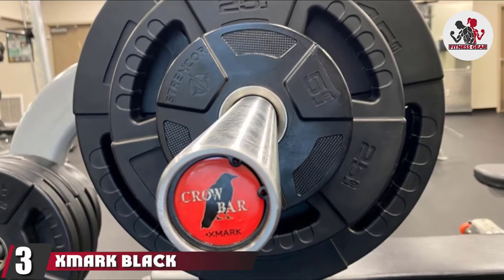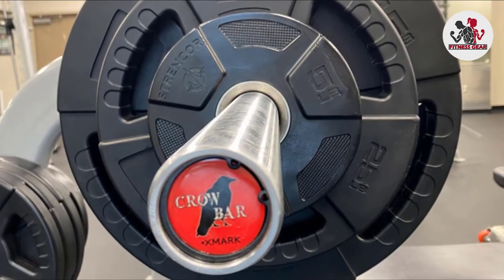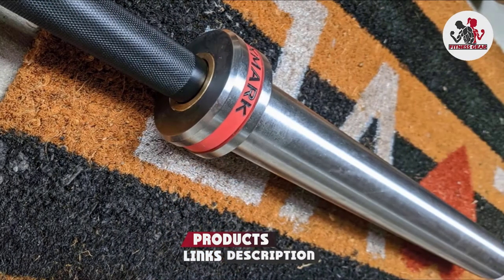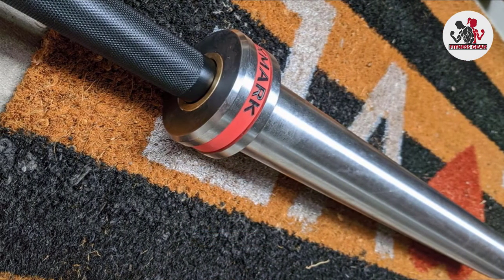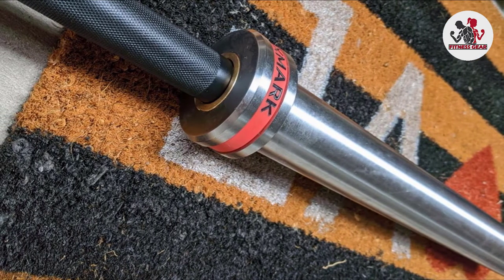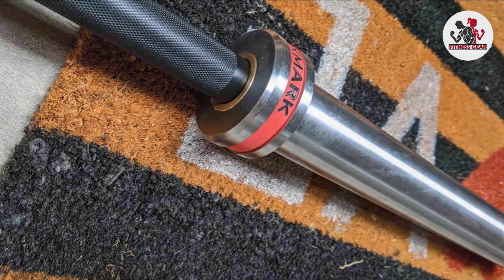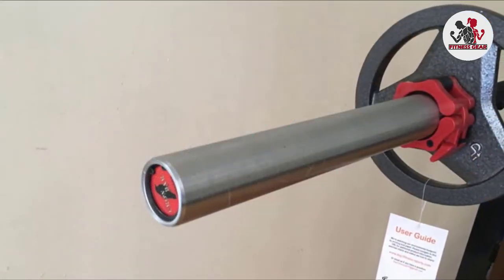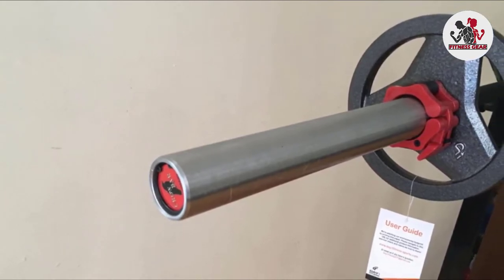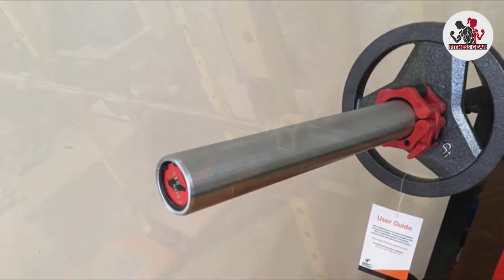The number three position is held by the XMark Black Diamond Olympic Barbell Sets. This is the perfect home gym barbell for most people — with a 1500 lb capacity you can feel safe moving some weight. It also comes with a 28.5 mm grip, which many powerlifters prefer, allowing better grip for deadlifts and bench. If you're looking for a barbell for Olympic lifting or CrossFit-style workouts, you'll want to go with another option that has better bearings and a standard 28 mm grip.